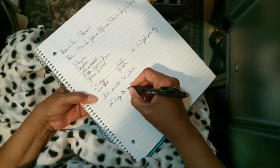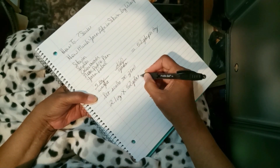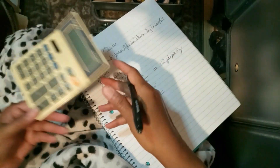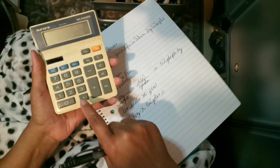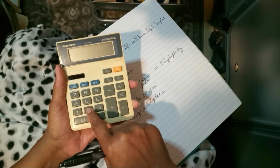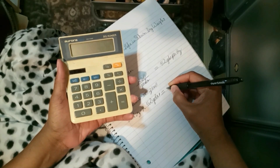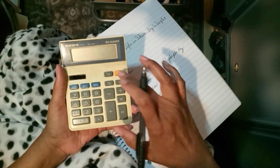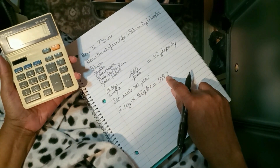I'm going to multiply that 2.1 ounces by 52 yards per ounce, and this should give me how many yards are still left in the skein. That comes out to 109.2 yards — and that's how much is left in the skein.